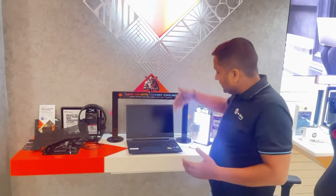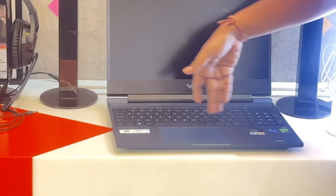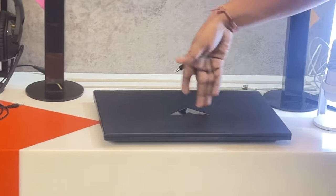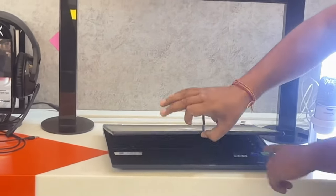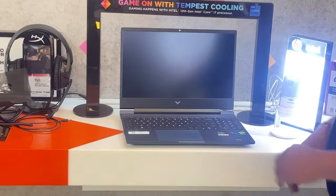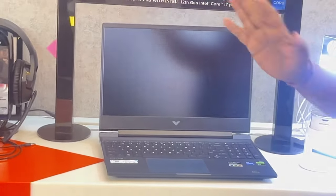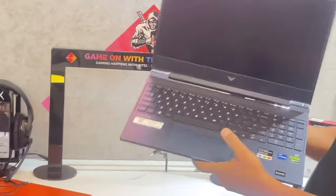You can see the keyboard flex — there is some keyboard flex visible. You can see the body of the Victus here. There is full-size keyboard support, and this is a big trend. The build quality is 10 out of 10 numbers.